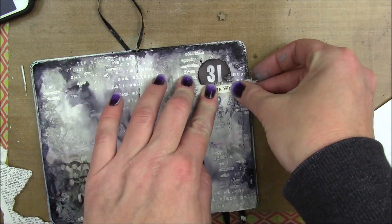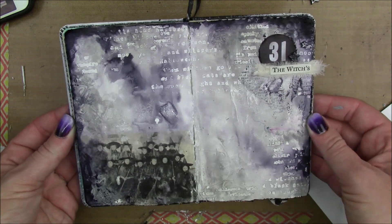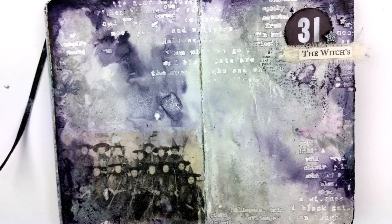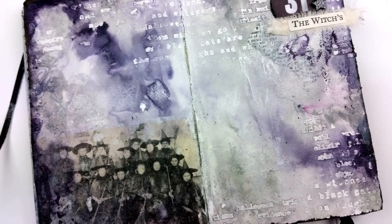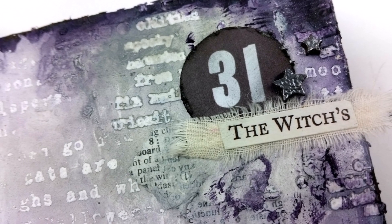It's a pretty simple page, but I wanted to experiment with the resist techniques, and I really enjoyed how the resists turned out. I actually don't hate the image transfer either. Thank you so much for watching and I will talk to you guys soon. Bye bye guys.